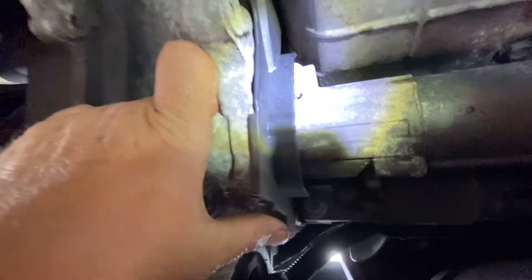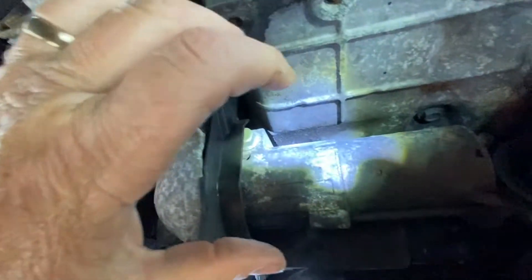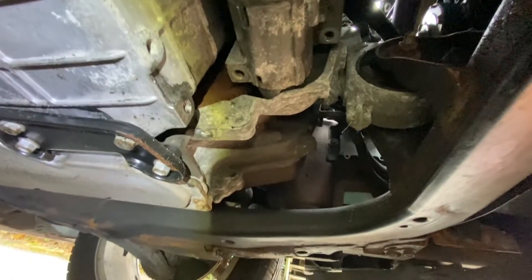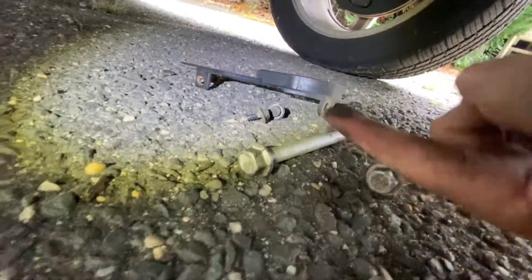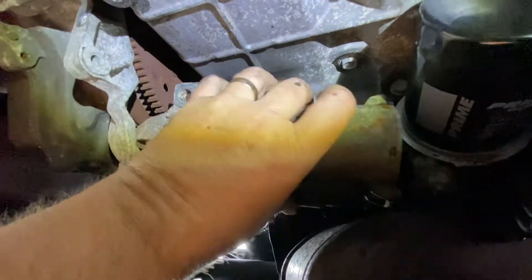You don't have to take the starter out or take the wires off. Before that, there's a little plastic cover here with two 10-millimeter bolts — just take it off so you can get to the bolt over there. I took off that plastic piece; the two bolts for the starter are 15 millimeter. The longer bolt goes near the oil pan, the shorter one goes up top.